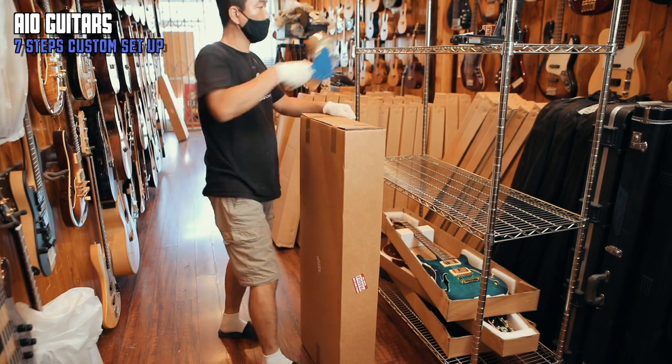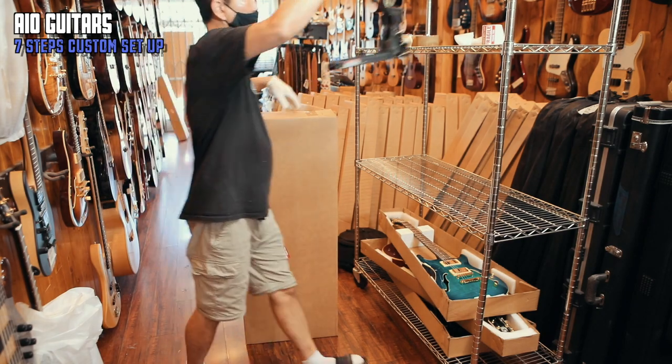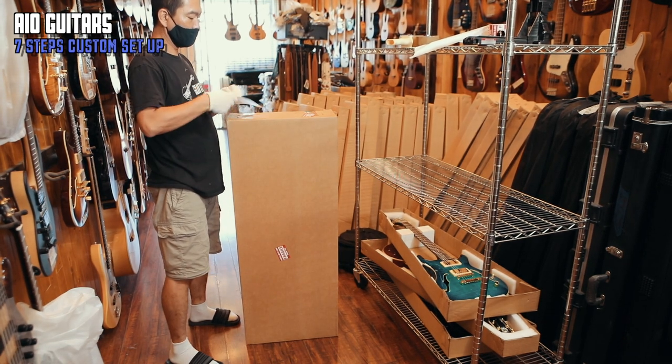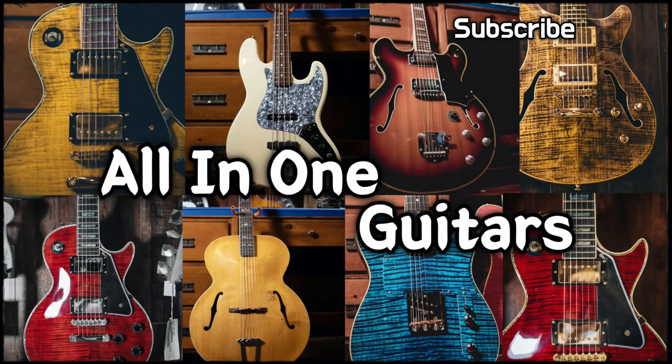Doing this kind of setup at your local guitar shop would cost about $200. And if you check our reviews, you'd know that we are one of the best guitar shops in LA. And we do it all for free! We do this because we love guitars and we want fellow musicians to have the best playing experience that we can give them.